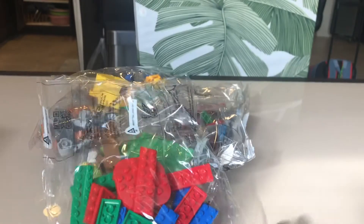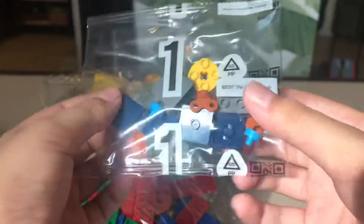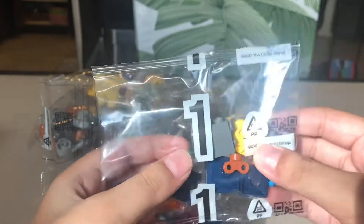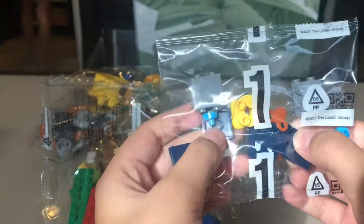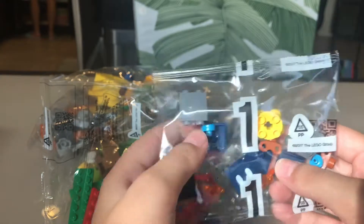This pack number one contains pieces for the Bob-omb, which you need to scan in order to add it to your digital LEGO collection, AKA the level mixer. I couldn't do that because I had problems with my LEGO Mario connecting Bluetooth. Please check my LEGO Mario & Luigi has problems playlist for more details.